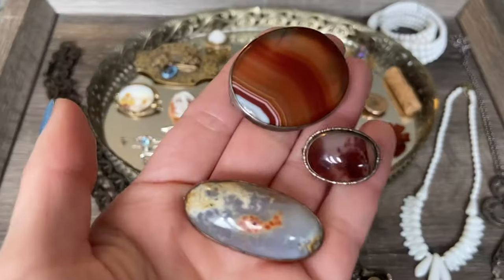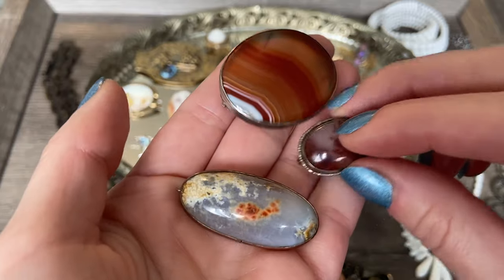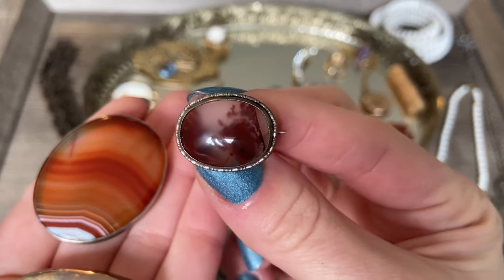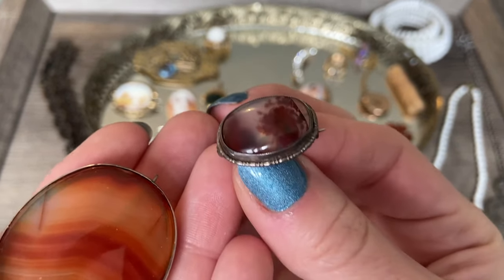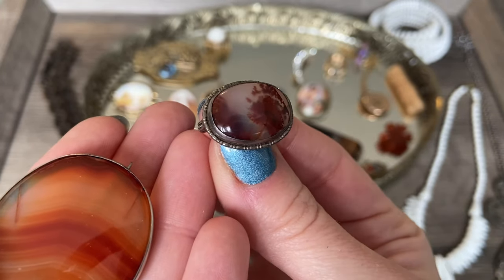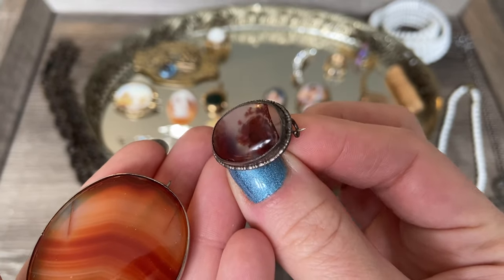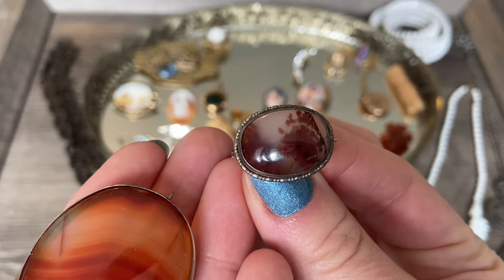I'll grab all three of these other stone brooches I found - I thought they were all really beautiful. This tiny one is probably the newest of the three, but look at how beautiful the stone is. It has this really beautiful almost cranberry red-purple color with this translucent, kind of milky, almost opalescent stone surrounding it. I believe this is a type of moss agate in a red tone, and I think it is gorgeous.